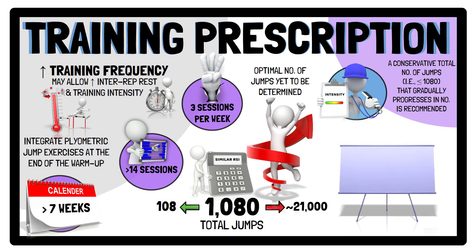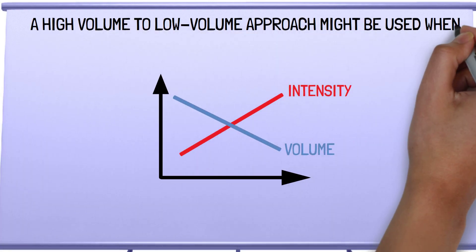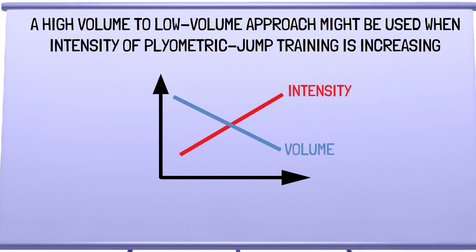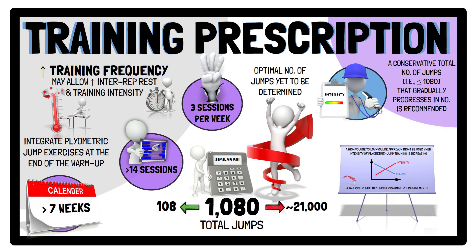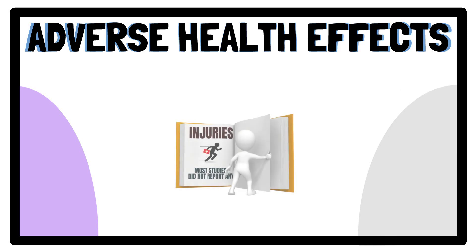For example, a high-volume to low-volume approach might be used when the intensity of plyometric jump training is increasing. Such an approach may allow significant RSI improvements while also lowering injury risk. And in some instances, a tapering period may further maximise improvements. In terms of injuries or adverse health events, most of the included studies did not report any.